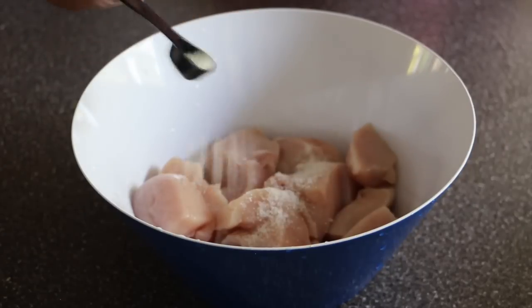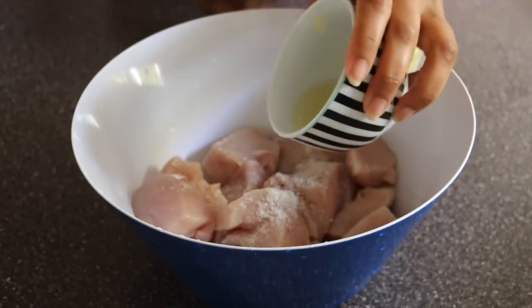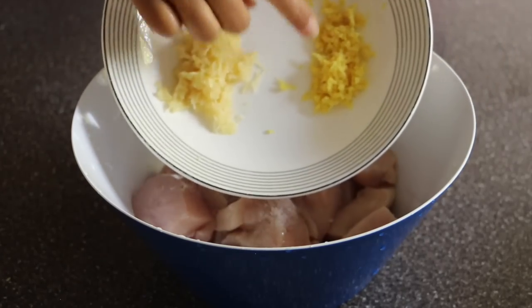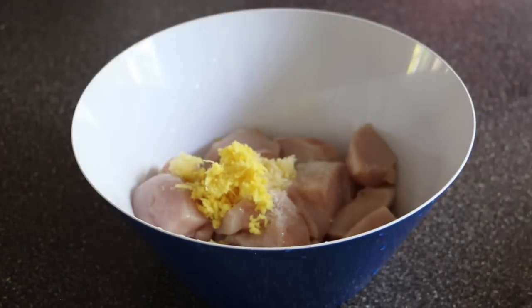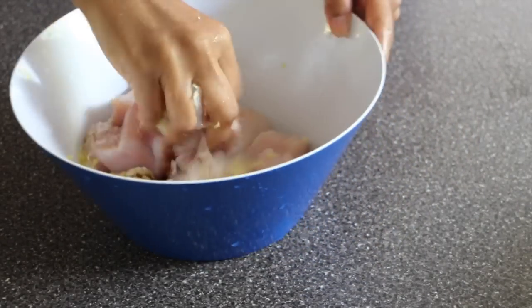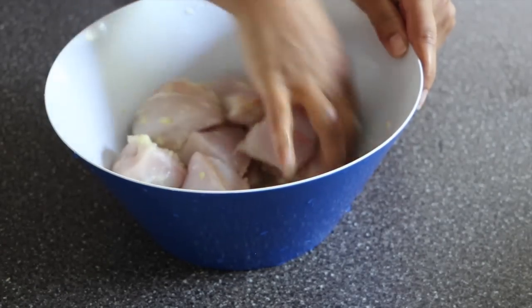Now transfer the meat into a big bowl with salt as needed, half a lemon's juice, 1 tablespoon garlic, and 1 tablespoon ginger — I have used finely grated but you can use garlic paste. Combine them well until all the pieces of chicken are well coated, and we are going to marinate for at least three to four hours.